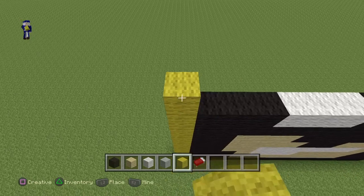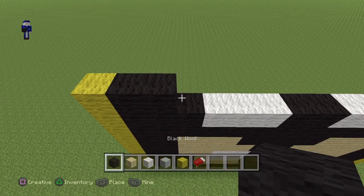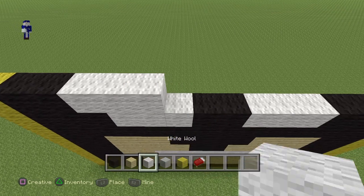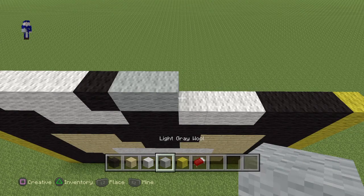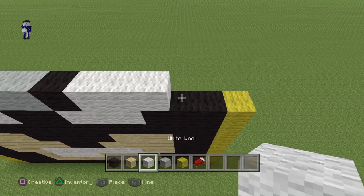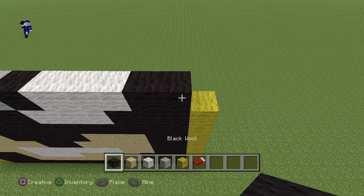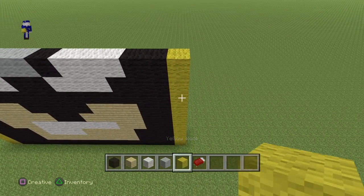Now moving on to the next layer, start from the left side. Do 2 black, 3 white, 2 black, 3 white, 2 white, 2 white, and then a yellow at the end.